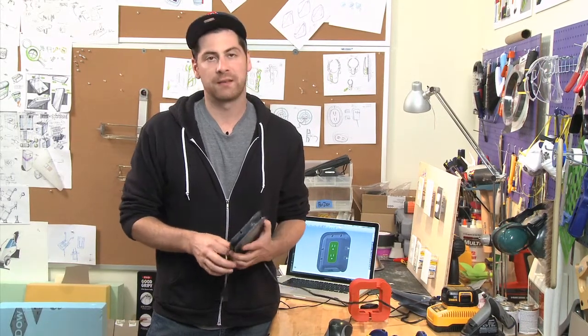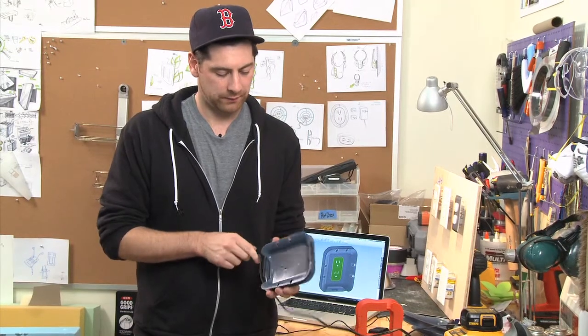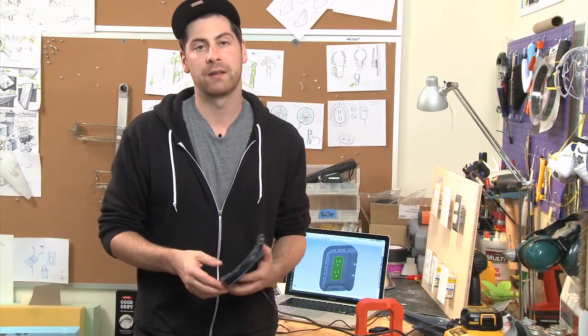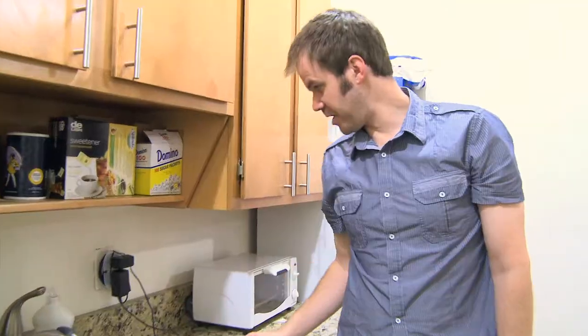I think the function dictated the shape on this project. We had certain things laid out for us that we needed to achieve, and we tried to solve that in the most elegant and efficient manner. This might be one of the things we do moving forward.